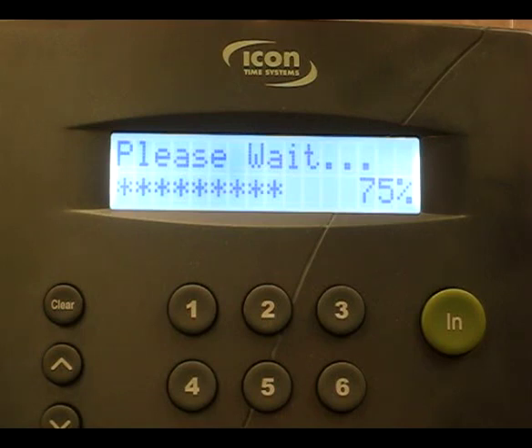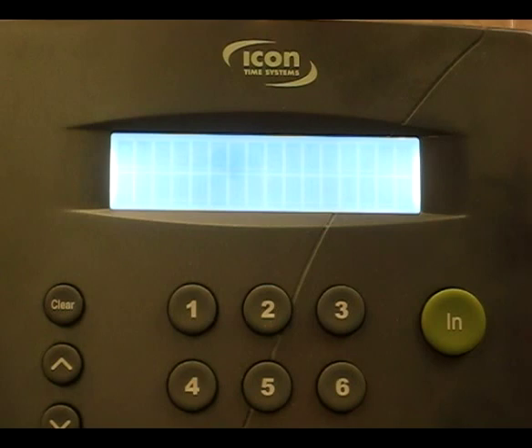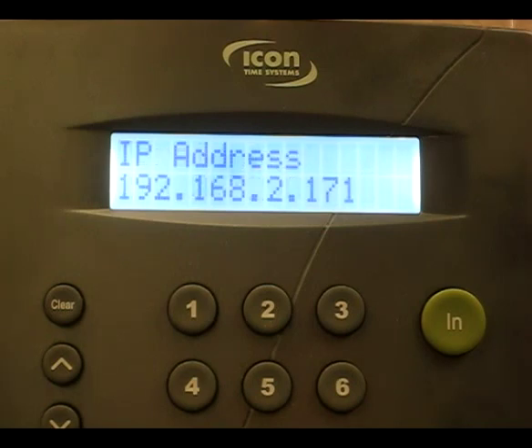At this point, the clock is going to boot up and initialize. During initialization, the clock will communicate with your router and will automatically receive an IP address. This address will be displayed as the clock boots up. If you can, watch for this number and write it down, as this will be needed to log into the clock.